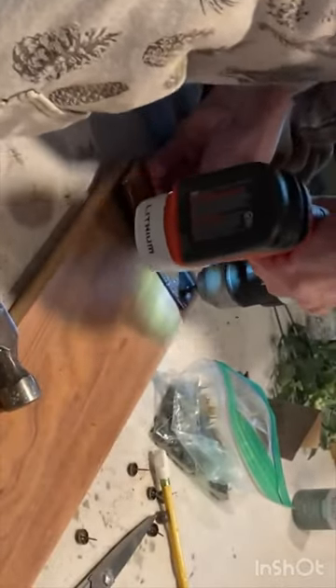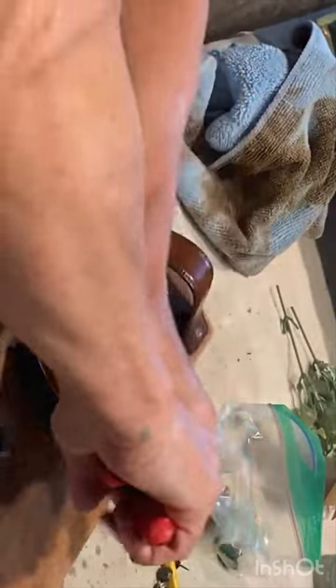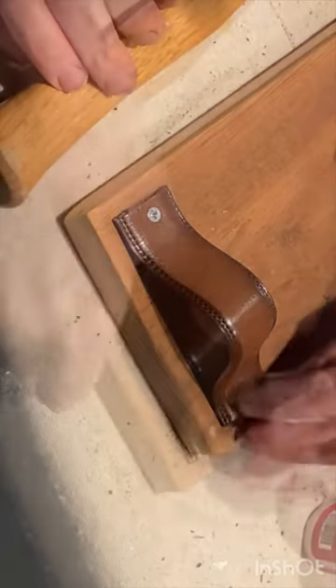To cover the screws and give the handles a more professional look, I snipped the ends off of some old upholstery tacks and then used super glue to adhere the top of the tack over the wood screws.